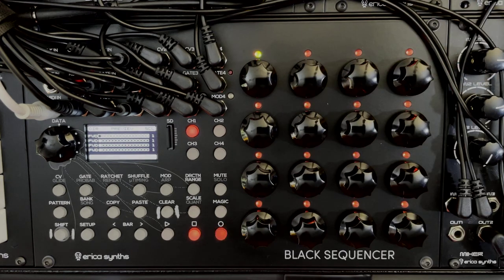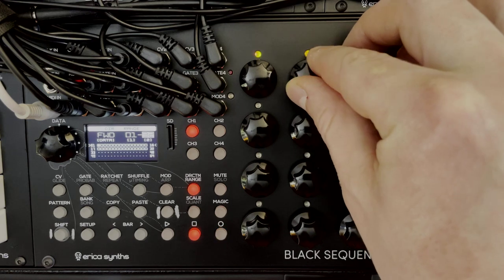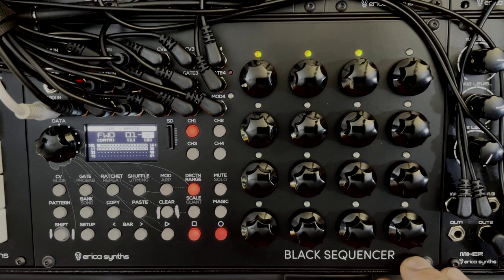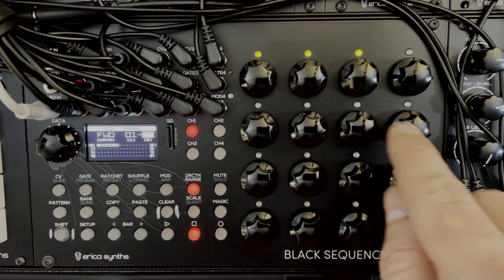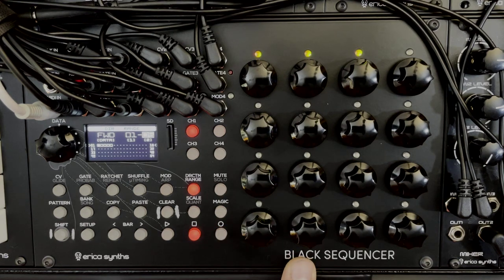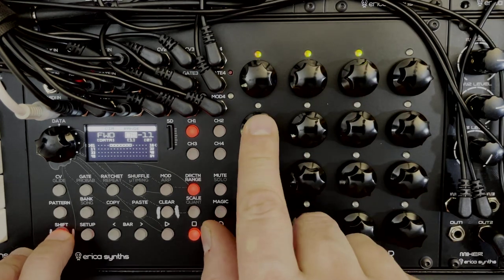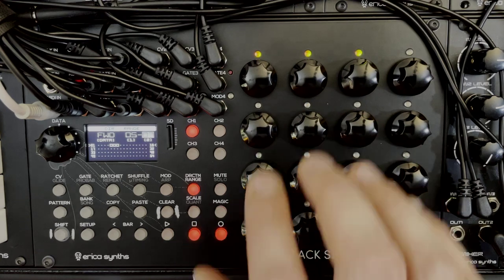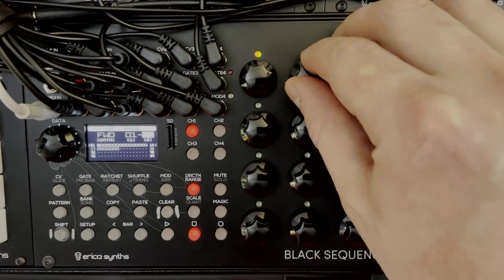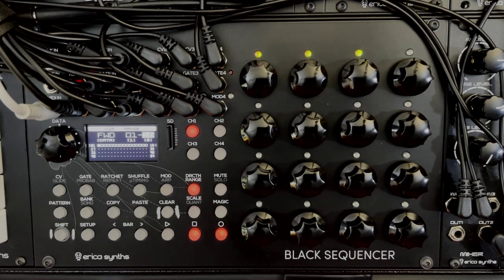For sequences 16 steps or below, you can set the length by simply pressing the appropriate encoder button rather than turning it. If you want a five-step sequence, just press encoder 5. To set the first step, hold shift and press an encoder. So you can press encoder 5 (with shift) and encoder 7 (without shift) to get a three-step sequence starting on step 5 and ending on step 7. We'll leave it at 16 to keep things easy to visualize.